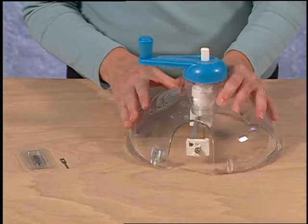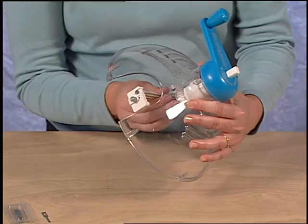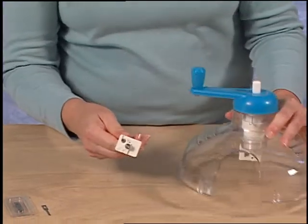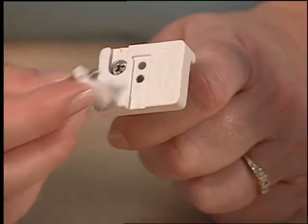To use the Foamwork Circle Cutter, first install a blade. Loosen the knob and remove the beam from the center of the machine. On the end of the beam you will find the blade holding knob and the blade cover. Remove both of these.